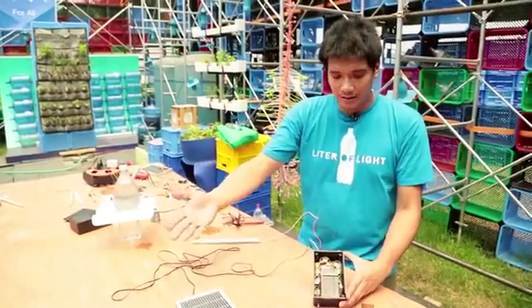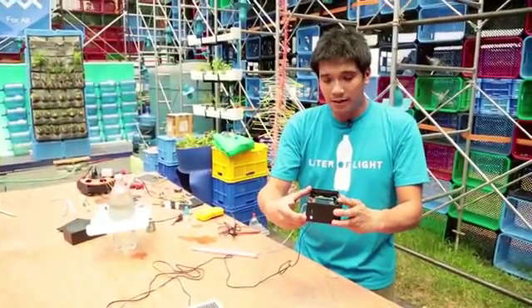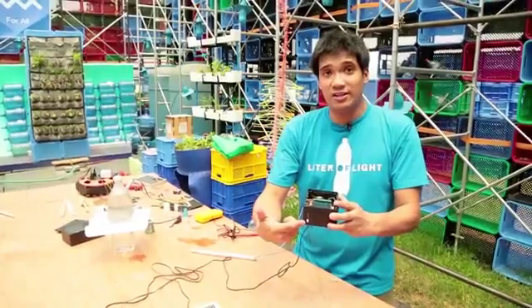Right now since we have sunlight, you can see that the light at the bottom is actually indicating that it's charging.